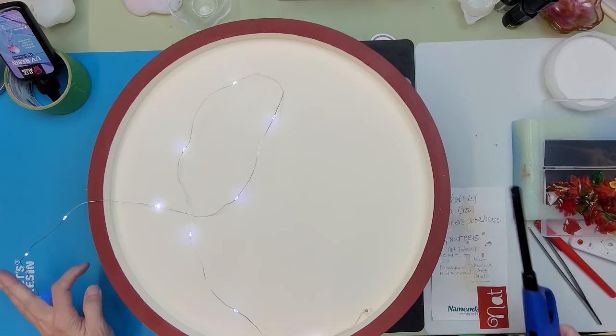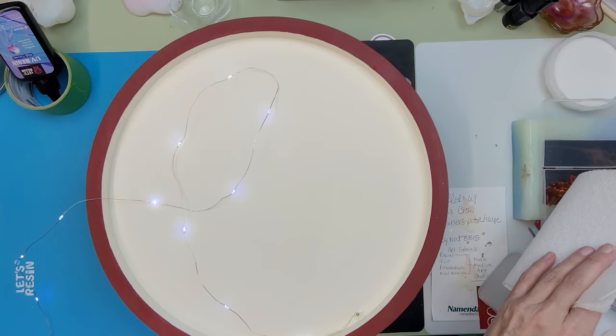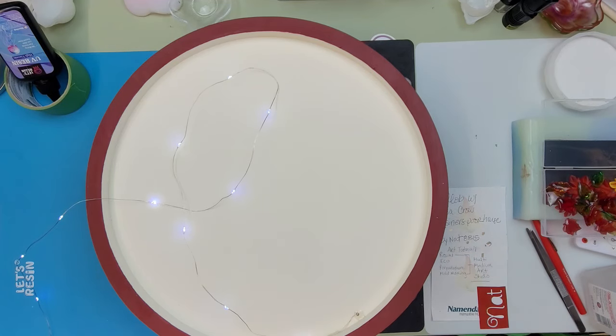Hey y'all, welcome back to Rezzin' Me Up. So I'm getting a late start — it's four o'clock here because I have been prepping a project today. It's going to be quite a big project and I wanted to try to get a lot of the prepping done before I started recording because I didn't want to have to edit through hours and hours of video. Plus, it's just little stuff that I did.